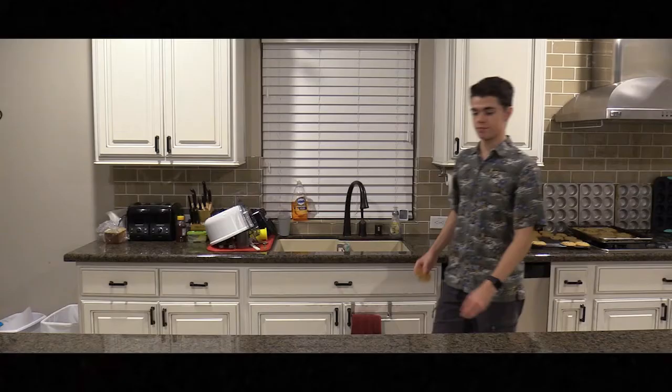And just like that, you got some delicious cookies to go enjoy. Anyway, thank you for tuning in and join me next time to learn how to cook stuff — yeah, about what I'm doing now.